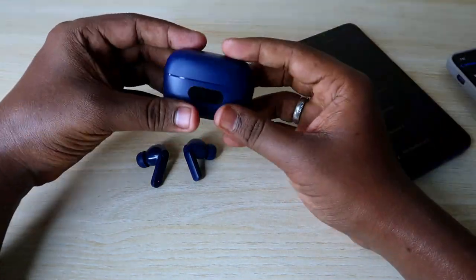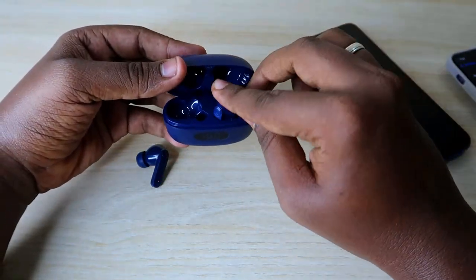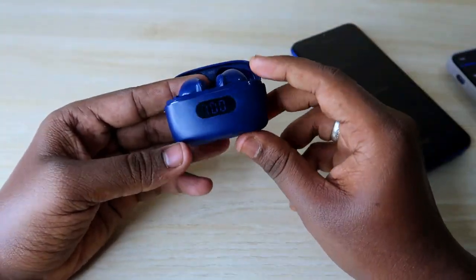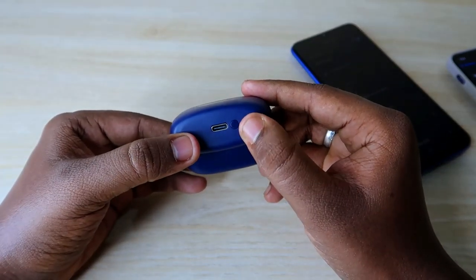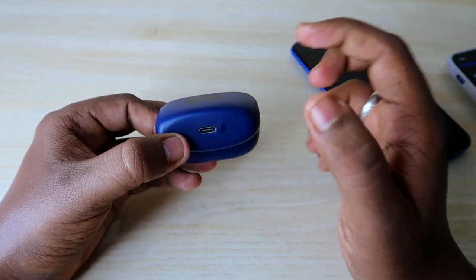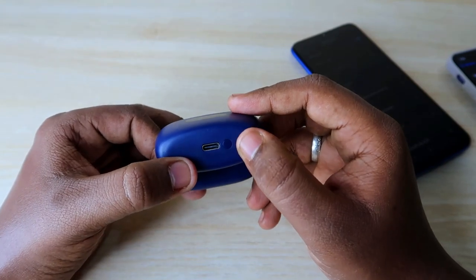After unpairing, on the Boat Airdopes 120M Pro, place both earbuds in the charging case. As you can see, at the bottom of the charging case there is a Type-C port, and on the side there is a reset key. This is the key you need to use to reset the Boat Airdopes 120M Pro.